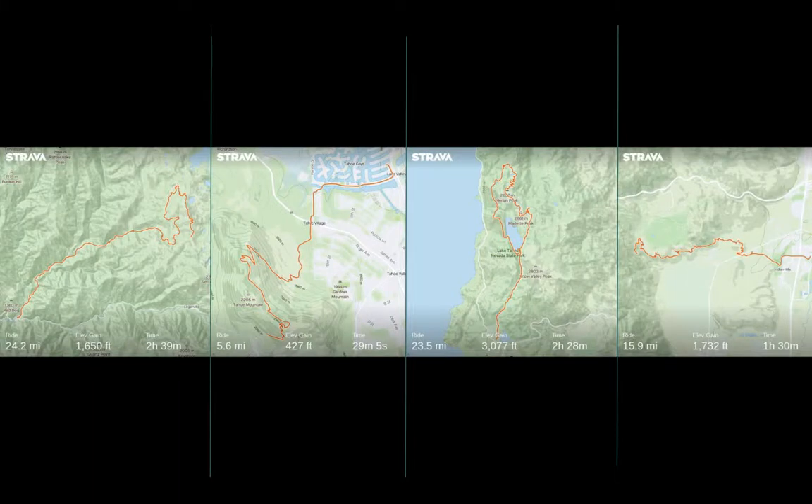During the two-week program he was also doing some rides with the mountain bike team, including a really big ride of around 24 miles, followed by a 23.5-mile ride and a 15.9-mile ride — really good for endurance.